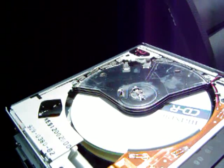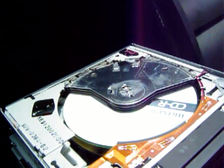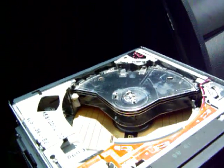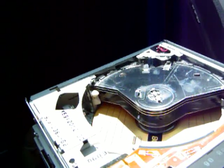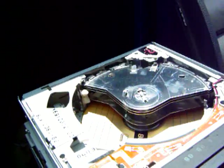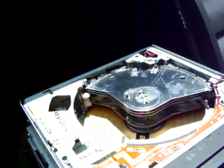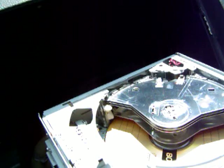Now, I'm just going to change to disc 3. Now, let's eject disc number 3. I want to take everything out of here because I want to re-lubricate the mechanism so it doesn't jam again. You see how that works? See, there's no way to stop it.